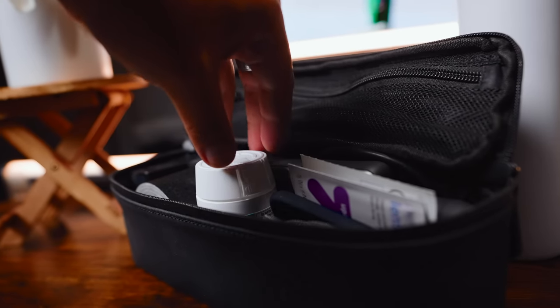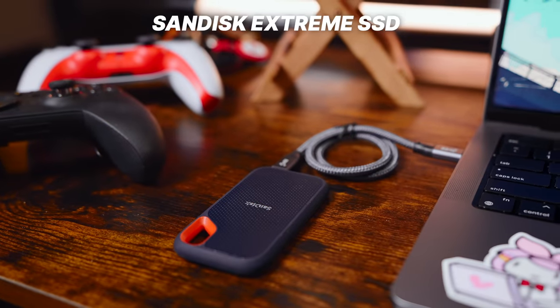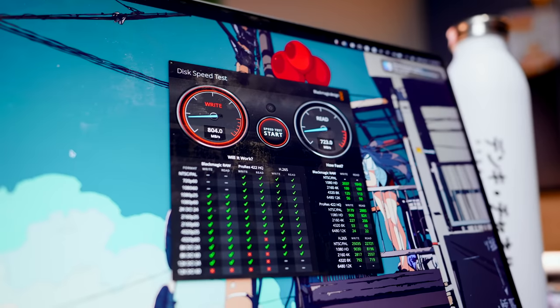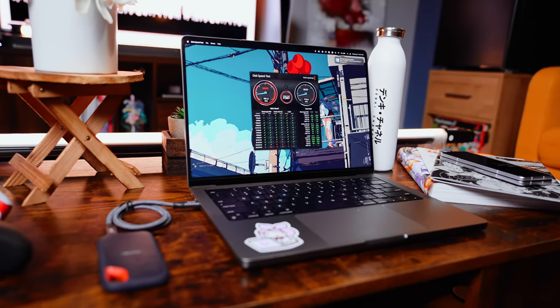My backpack wouldn't be complete without these support pieces that prepare me for anything a trip can throw my way. Tech or not, I try to include these items in any pack regardless of where I'm going or for how long, and they're fairly easy to stow. I like packing this SanDisk Xtreme 1TB SSD, getting me around 800-900MB per second, perfect for shuttling large files or when I want to free up space on the faster internal MacBook SSD.